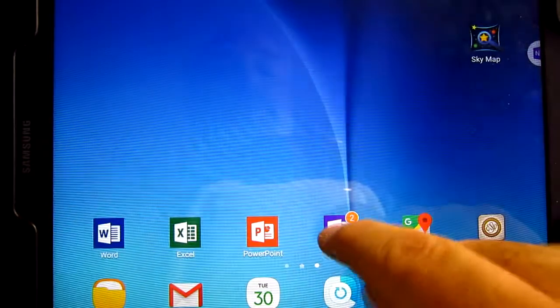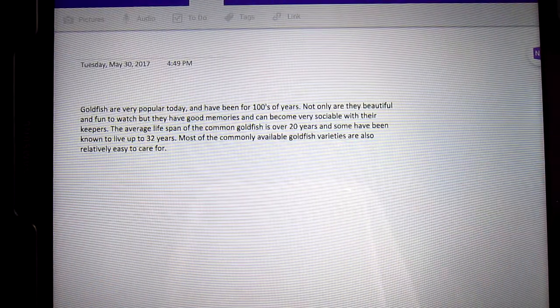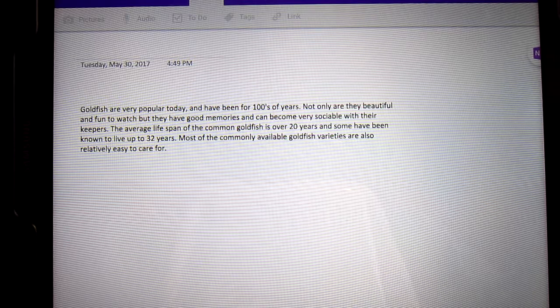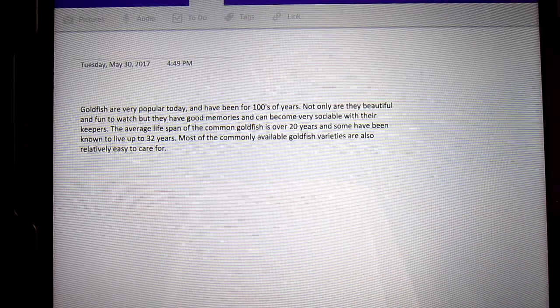We can open up OneNote — it says it has two messages and it just copied that into it. So it's a very nice, handy utility that comes as a Microsoft product — actually it comes with the Android Galaxy Tab. When you're done with the quick note, you can just drag it down on the X and it'll take it off your screen.